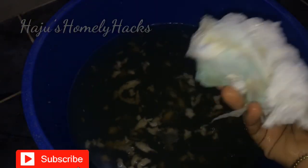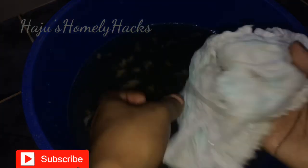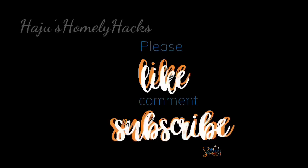Please like and subscribe. Thank you for watching.